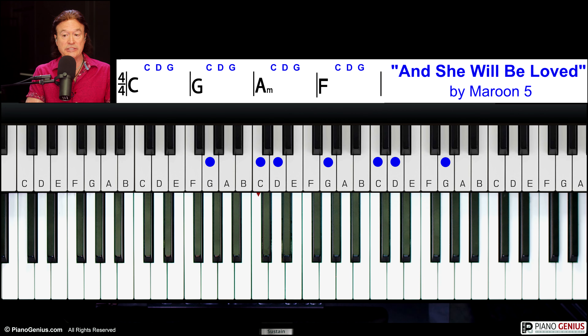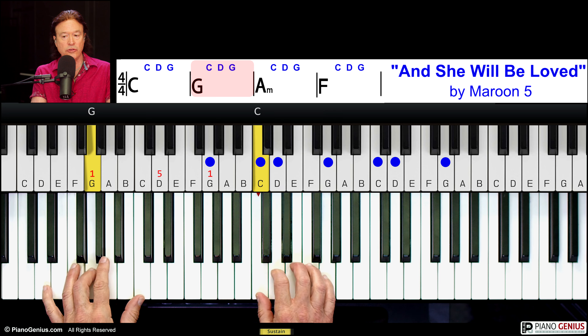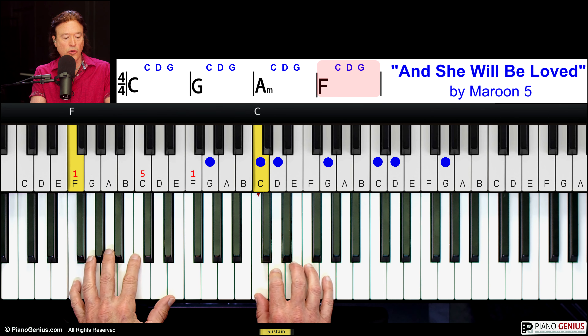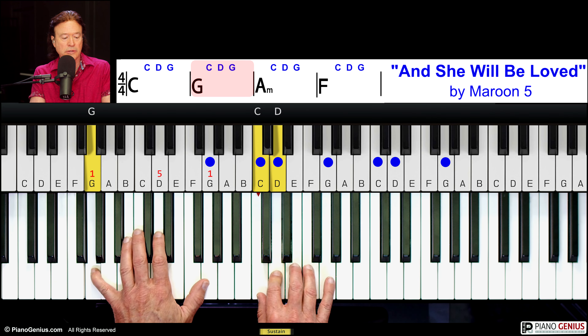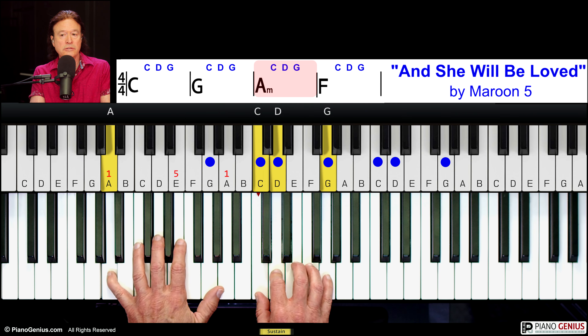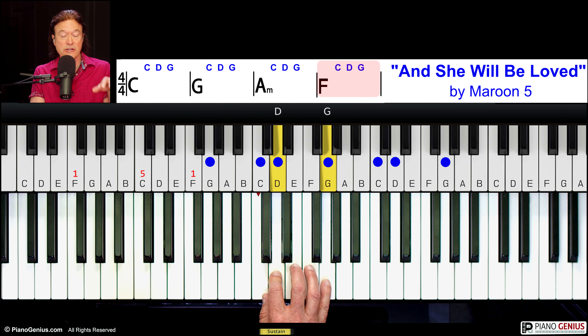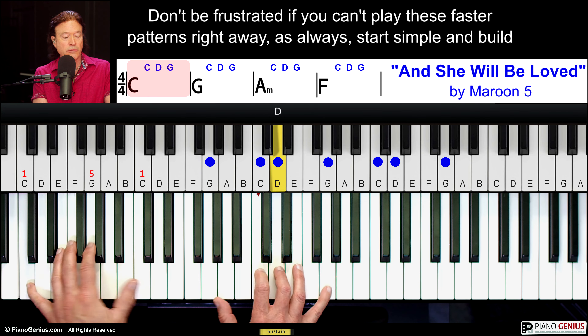And the third song is Maroon 5's 'And She Will Be Loved.' [Demonstrates: 'I don't mind spending every day out on your corner in the pouring rain... And she will be loved.'] Again, that song starts mellow and then towards the end it builds — 'She will be loved.'